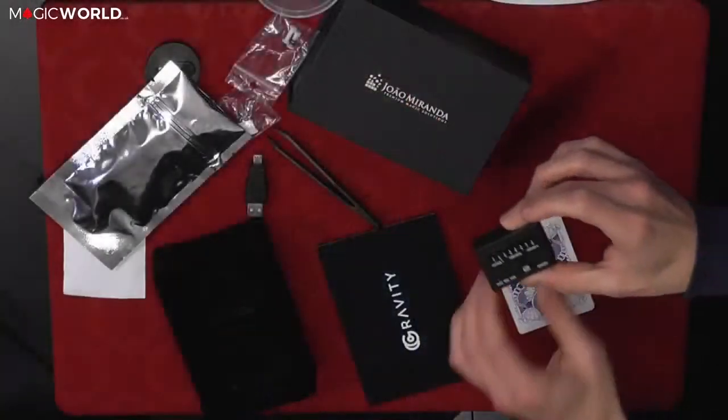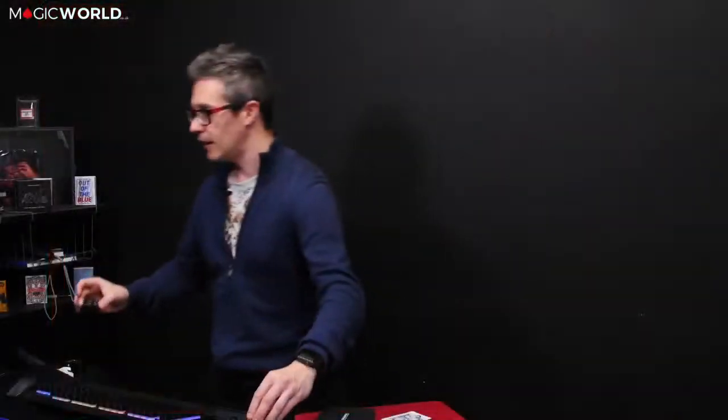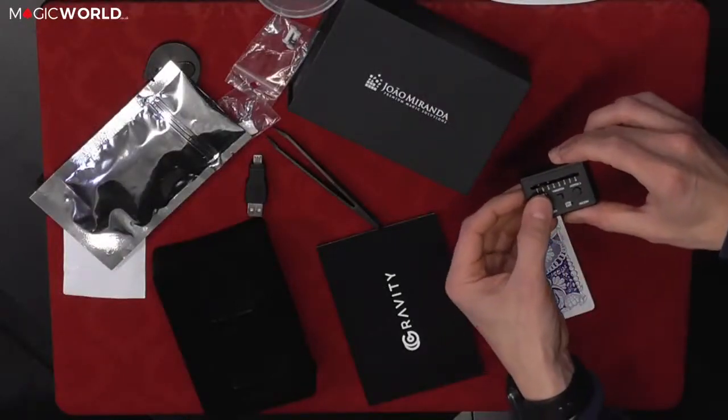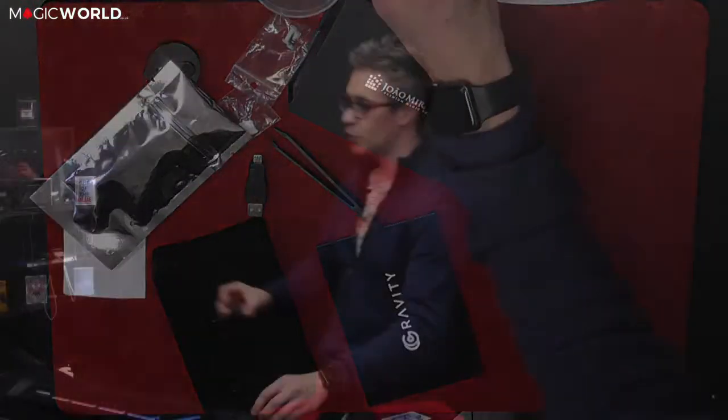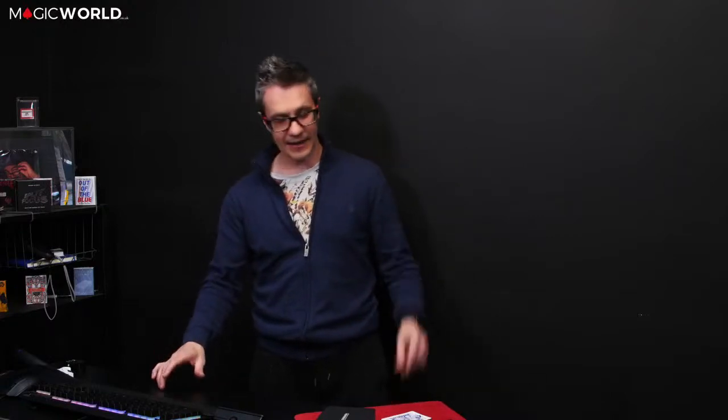I'll show you once again because I'm that confident this just works without worrying. It's on play mode, so I'm just going to push any button and that starts a timer — one, two, three, four, five, six, seven, eight, nine, ten.